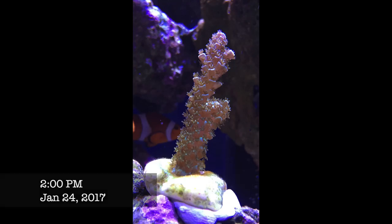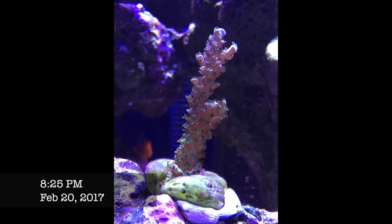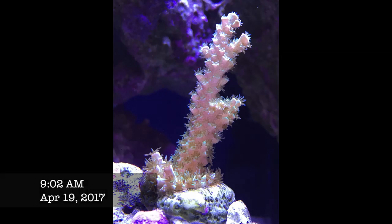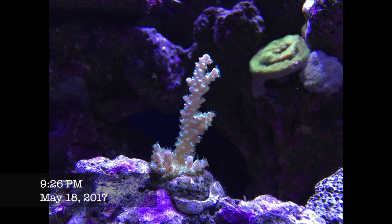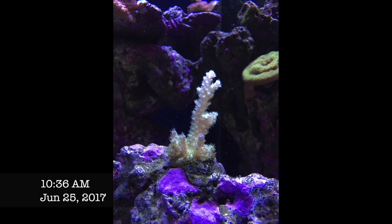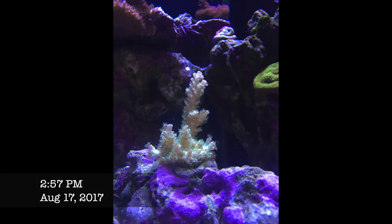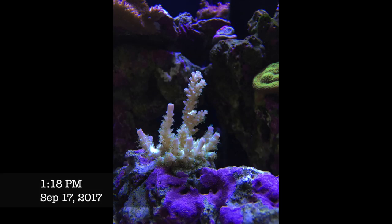This is an Acropora tenuis frag — I got it as a one to one-and-a-half inch frag, placed in the bottom third of my tank, and it's been doing fantastic with steady growth every month. When I added my third light around May, I started noticing faster growth in all my corals, especially this one — basing out but also developing a lot of branches. In August there was a dramatic transition where many of the branches essentially doubled in size in just one month.